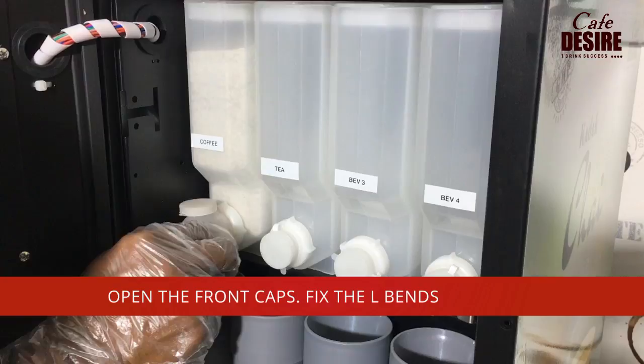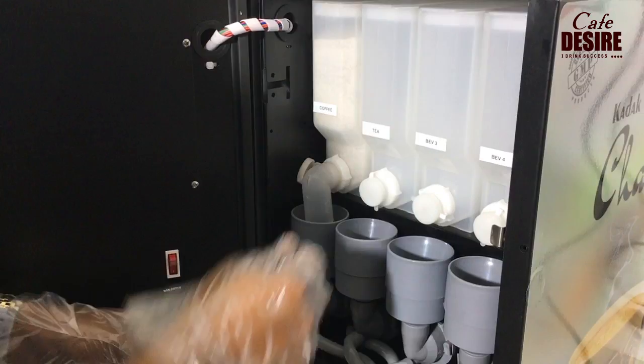Open the front cap of all the canister boxes and fix the L-bends to the canisters.